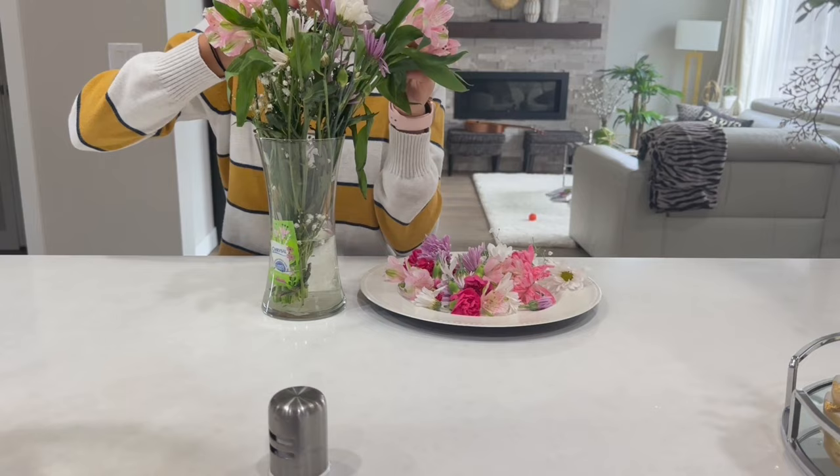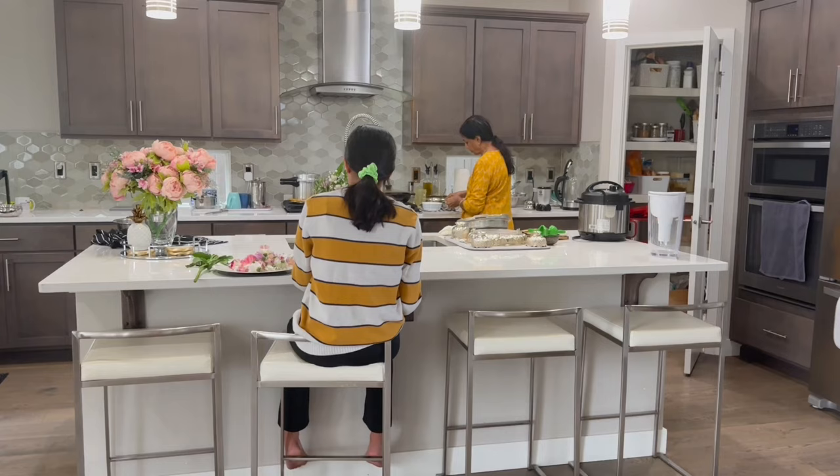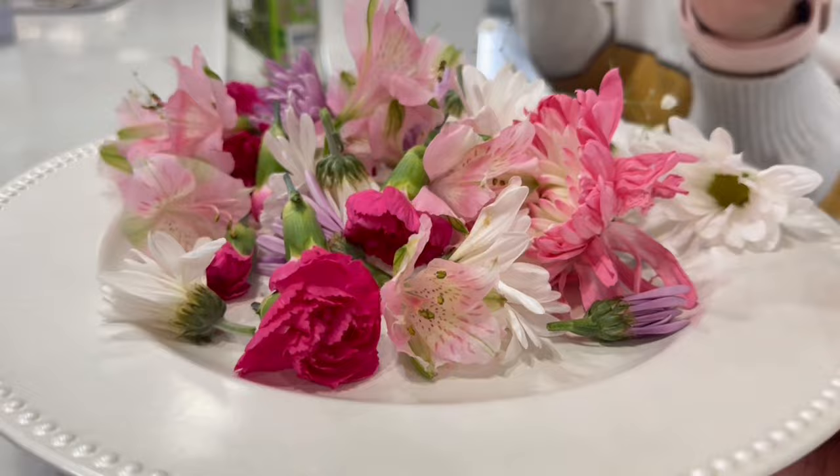Both my kids have spring break, so they are home the entire week. It's very rare that everybody is home for a festival, because most of the days the festivals fall on a working day and we get to celebrate only in the evenings once everyone is back from office and school.